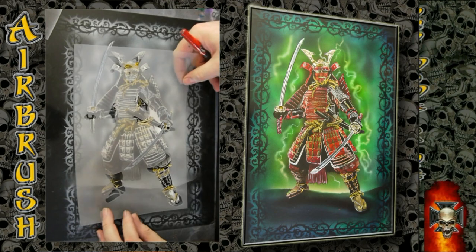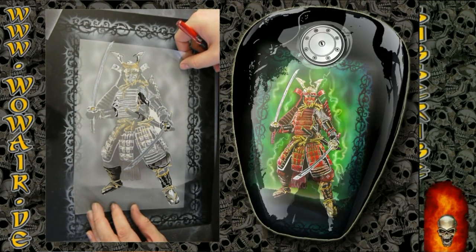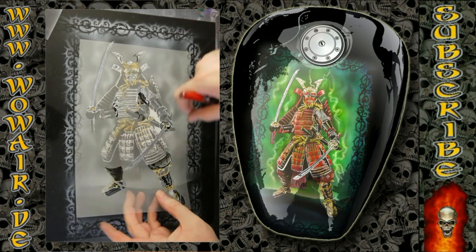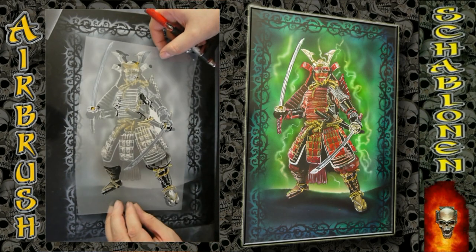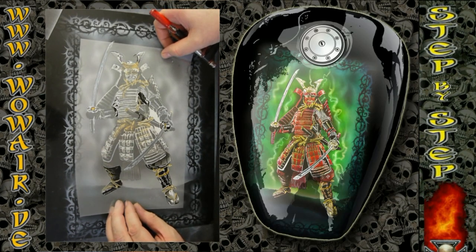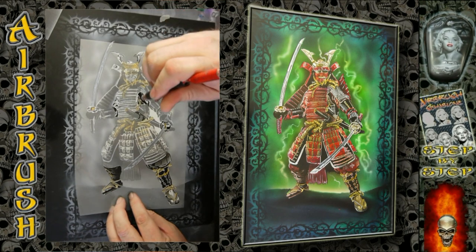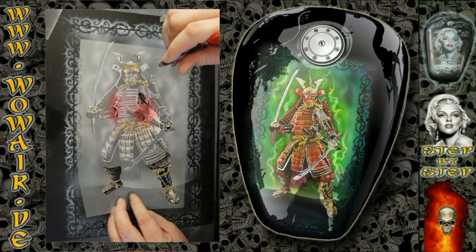Now I've decided to do a bright red armor. These are the parts that are not the armor, so there I'm using a little bit of red and the light brown again.